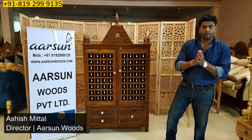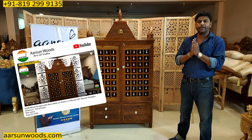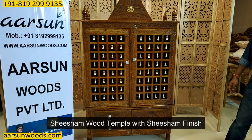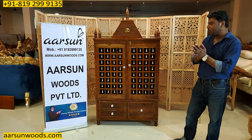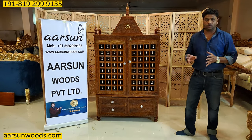Namaskar, Ashish Mittal again. Friends, this temple I have shown you in video number 308 a few days back — the same Shisham body unit with a Shisham finish. Now, why am I showing you this unit again? For a single reason: for the customization that we do for clients.